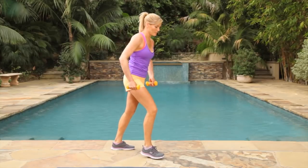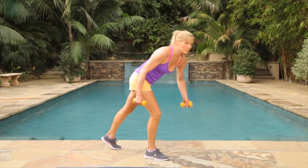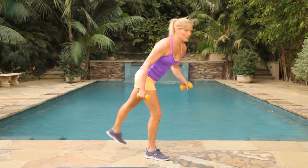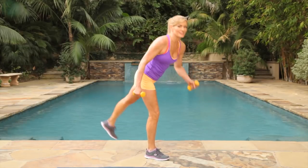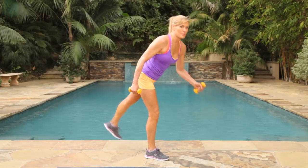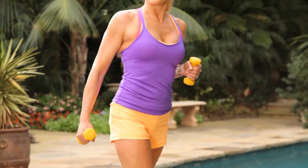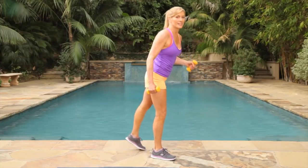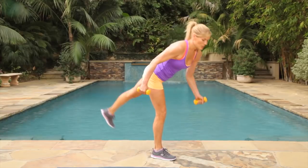Switch sides. Get into your lunge position. You're going to go down and bring it up. 30 seconds. This one's a little more difficult — one side is always more difficult than the other because we have to stay balanced in our body. You can slow it down a little bit if you lose your balance. Last three, two, one.